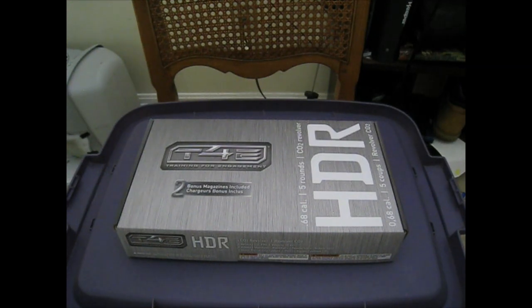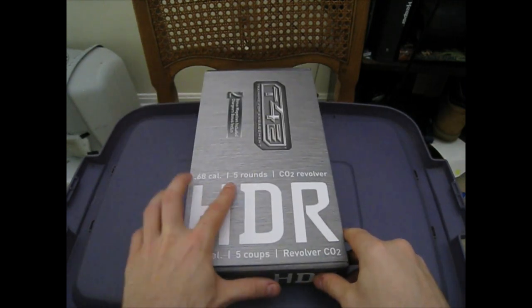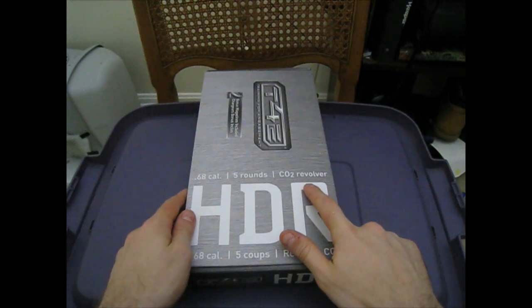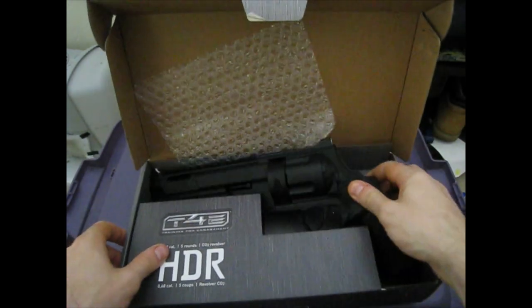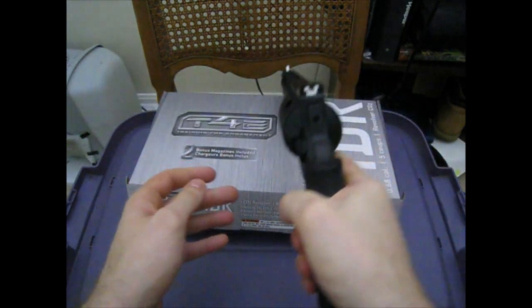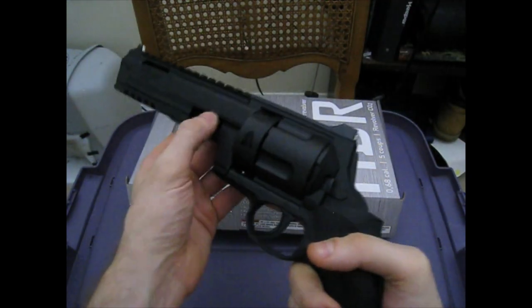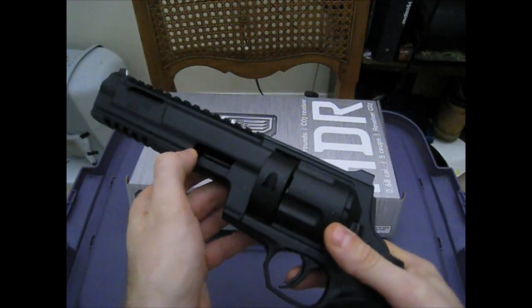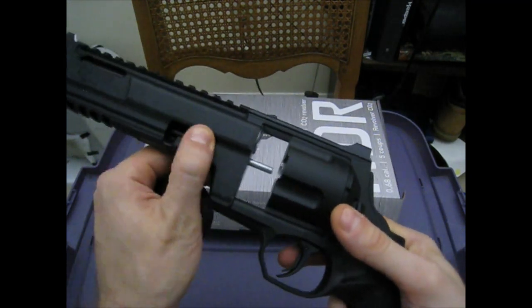We are going to do a fully detailed overview of the T-4E HDR 68 caliber paintball revolver. 68 caliber, 5 rounds per cylinder, CO2 revolver — reminds me of the Hellboy gun. The cylinder comes out using this kind of slide that controls that rod.